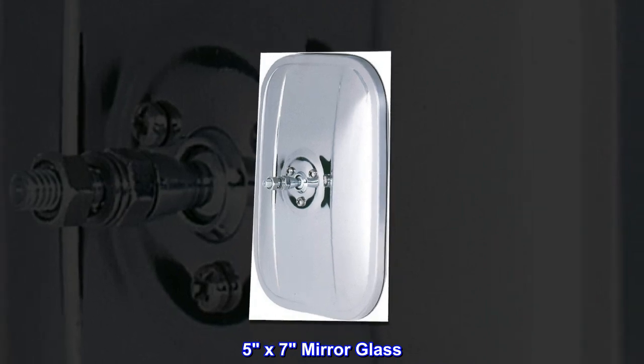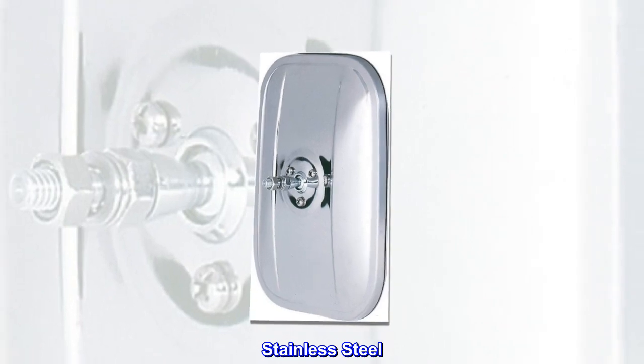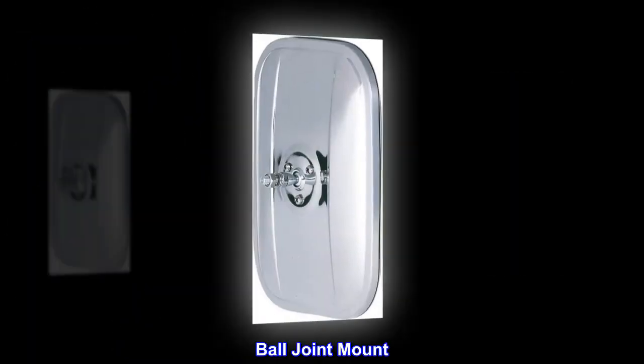5x7 mirror glass. Universal fit. Stainless steel. Ball joint mount.